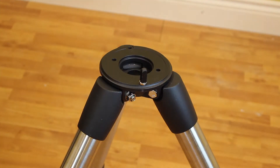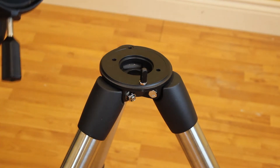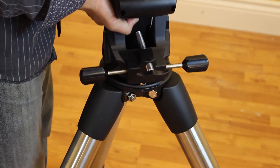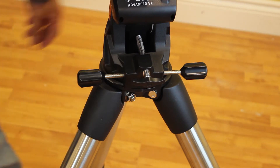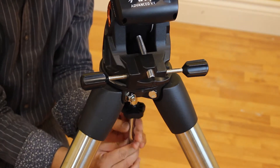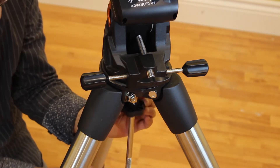Step 3: Attach the equatorial mount. Check that the azimuth adjustment knobs do not extend into the azimuth housing. Hold the equatorial mount over the tripod head so that the azimuth housing is above the metal peg, and place the equatorial mount on the tripod head so that the two are flush. Push the knob located on the central rod on the underside of the tripod head upward and turn it clockwise until it is firmly in place.